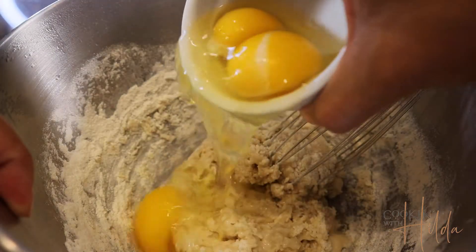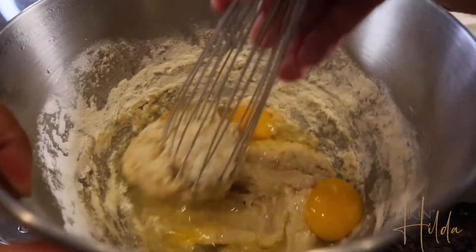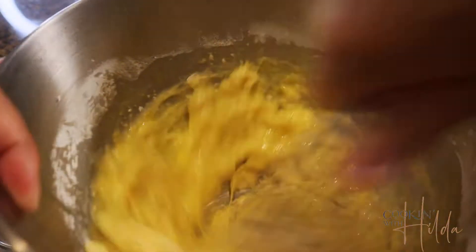Add the three eggs that are at room temperature and half a cup of melted butter, and we whisk it. This whisking is a secret to making this dough in an easier way. When we finish adding the two cups of flour, the three eggs, and the butter, it's time to add a very important ingredient.